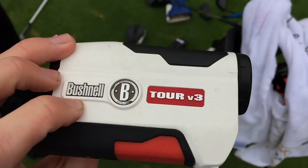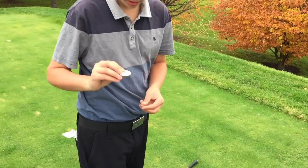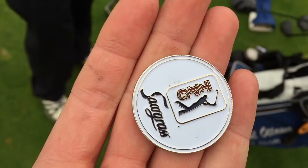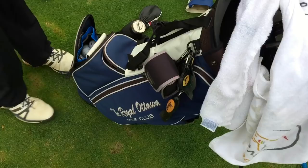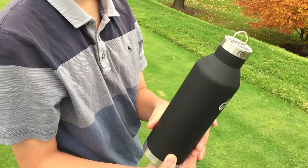In this pocket I keep tees and a little bag with just my ball marker. I'll show you the ball marker — it's from TPC Sawgrass. My dad was staying near there for a work trip and picked one up for me. This pocket I just keep a jacket, winter hat, glove bag, things like that. I've got a Frogger too — I really like that thing, keeps the grooves clean. And a Mizu water bottle — keeps it cold.